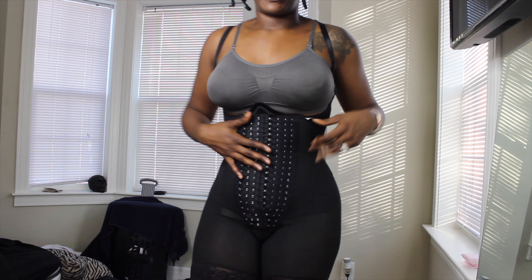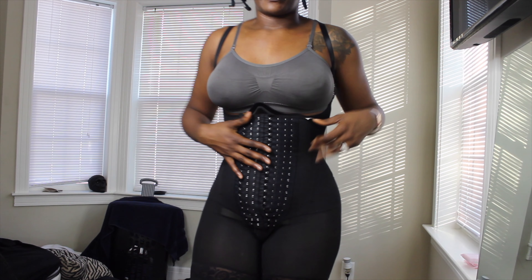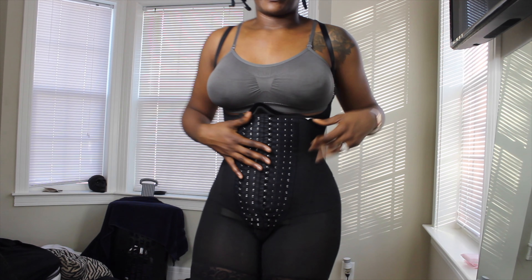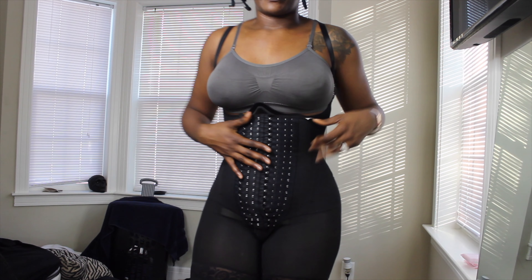Guys, I am so excited right now! After I was done recording my Q&A series for my mommy makeover, I got a knock at the door and my Faja from Tributo came in the mail. I am going to try this on with you guys as soon as I'm done showering and running around doing errands. I will definitely be trying it on with you guys and I am praying that this fits me — I even bought an extender just in case.